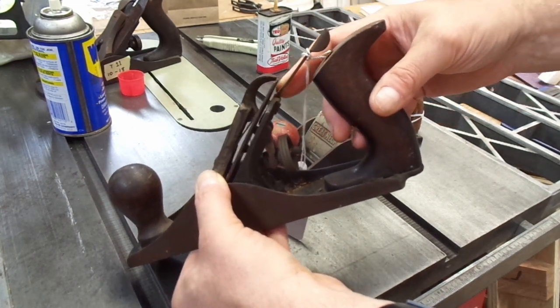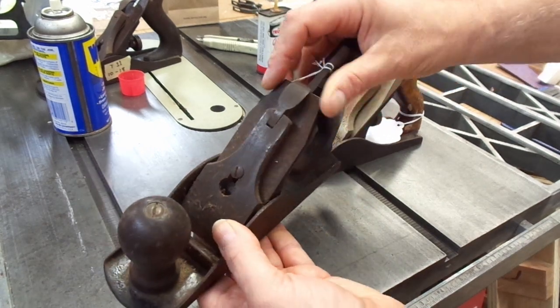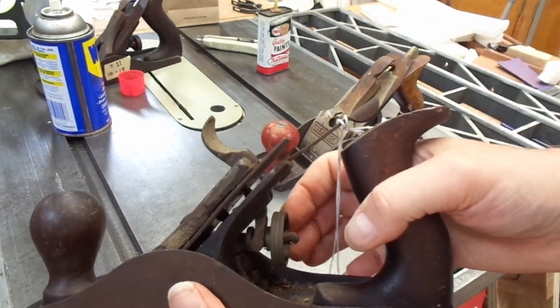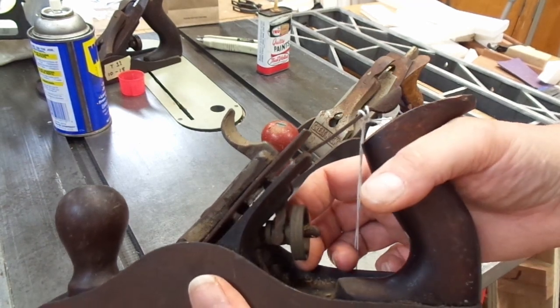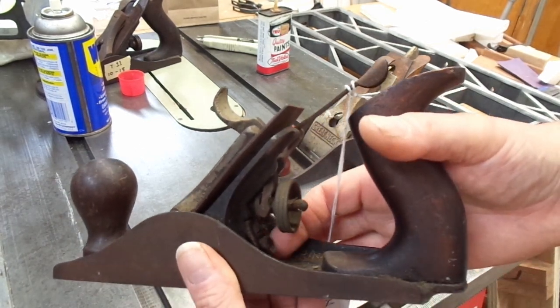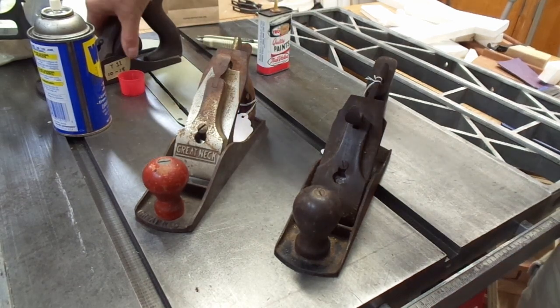The lateral adjuster is a single stamped piece. There is no iron on it, just a chip breaker. From what I can tell so far, no markings. The depth adjustment knob is larger and looks like it's made of brass. The Y-yoke looks like it's a single piece and it also has the frog adjustment mechanism in it. They're both clones of the Stanley No. 4.